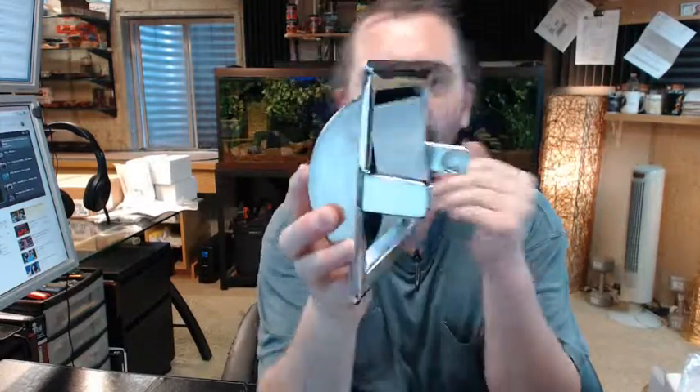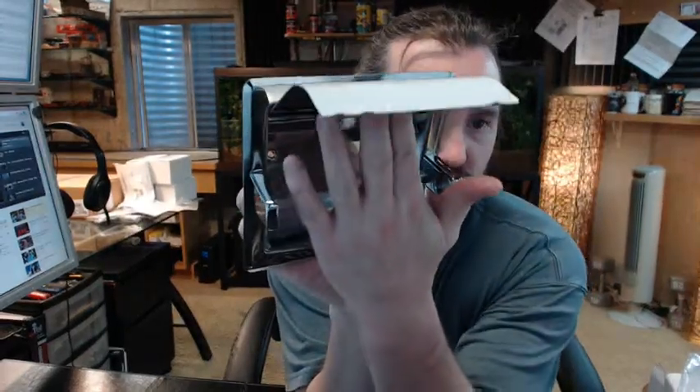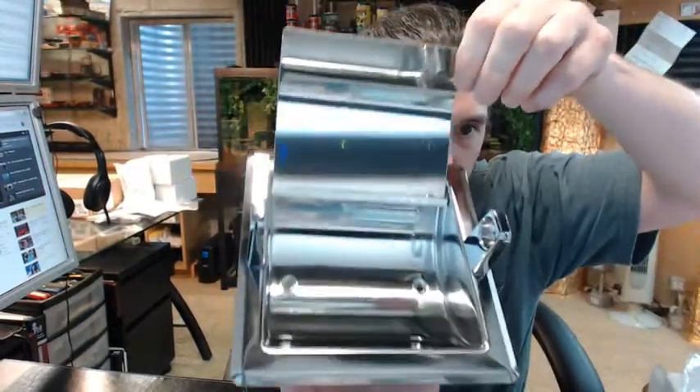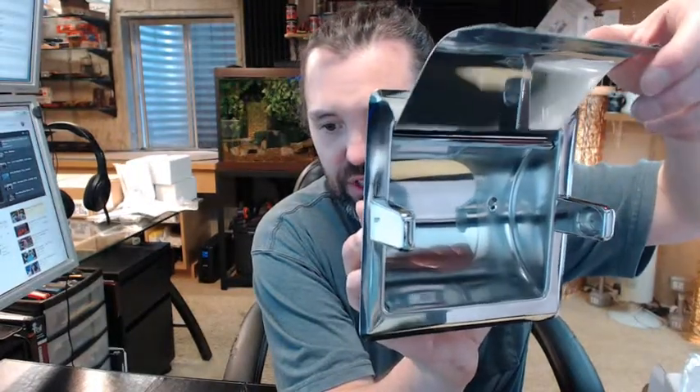This is all stainless steel with a hinged hood — that white surface you see there is just the peel-away protective film. This is all polished stainless with a bright finish, a single roll model with a chrome-colored plastic spindle, spring-loaded spindle.